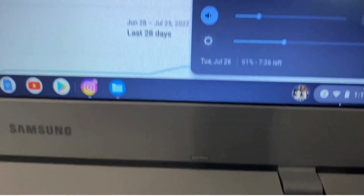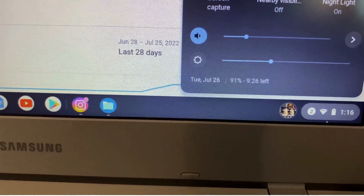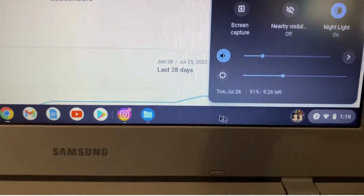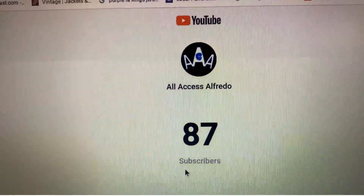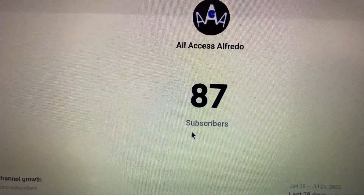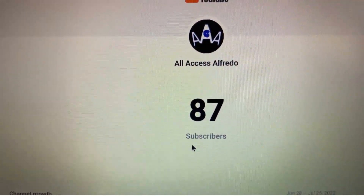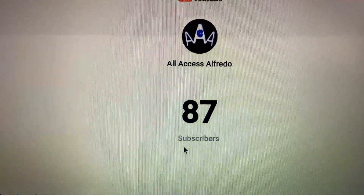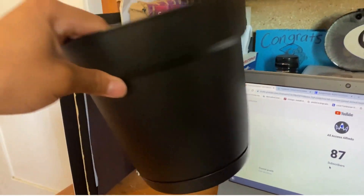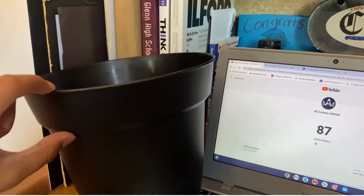Hello everyone, it is currently July 26th, the day after I laminated the logos. As I'm recording this I currently have 87 subscribers, so I'm very close. Hopefully I can put this video out very soon once I'm done finishing up this little project. I need to find something to cut this bucket with.